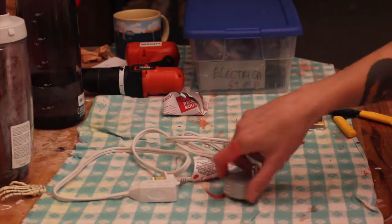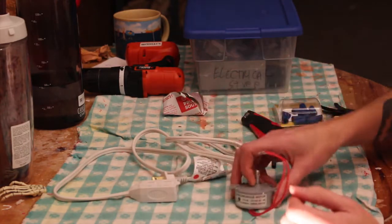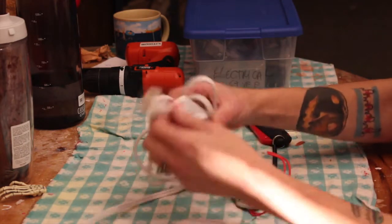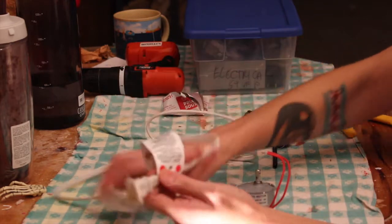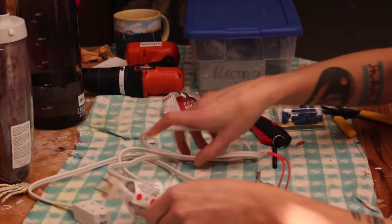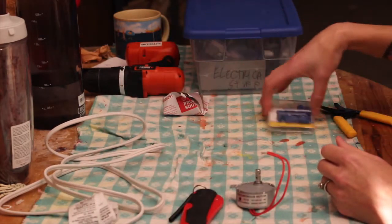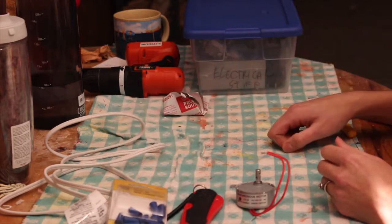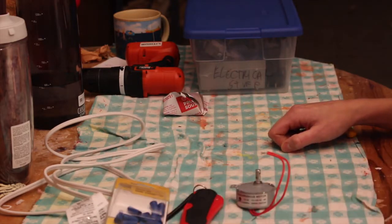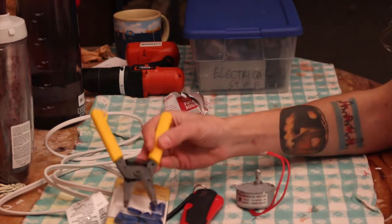Your supplies: the motor, a power cord — an extension cord, make sure it's two prongs — a box cutter or a razor, some caps to cover up the exposed wire, and wire cutters.